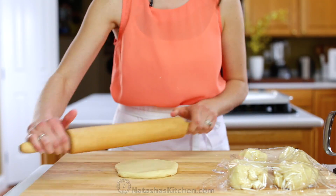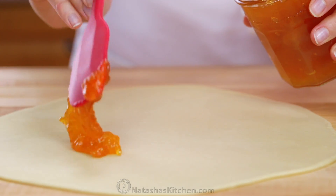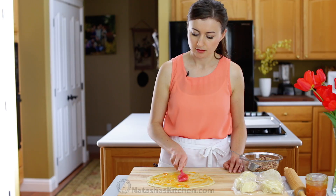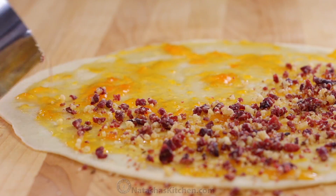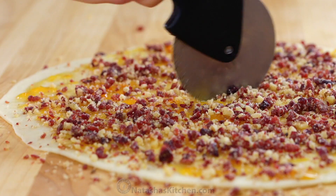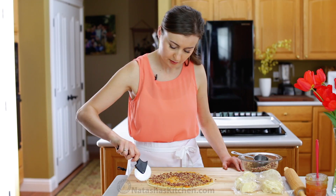Working with 1 piece of dough at a time, roll each into an 11-inch circle. Add 3 heaping tablespoons of apricot preserves and spread evenly over the surface. Sprinkle the top with 1/3 cup of your nut mixture. The best tool for slicing these is a pizza cutter — cut it into 12 equal pieces just like a pizza.